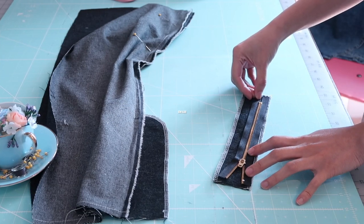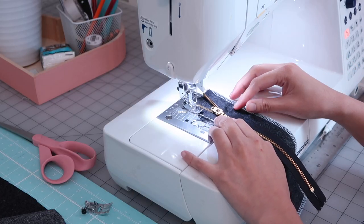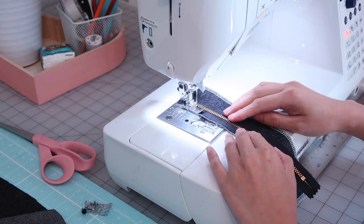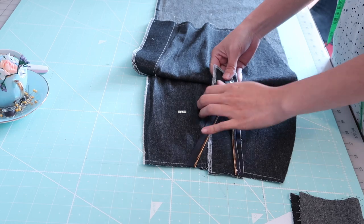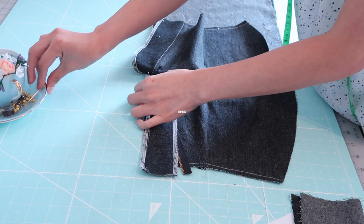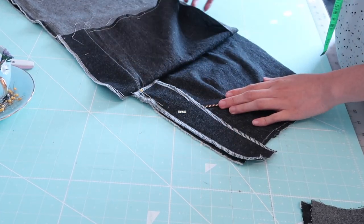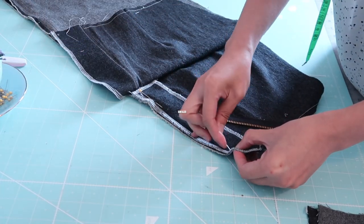Now it's time to sew the zipper on the zipper guard. I place it on the correct side of the fabric and I am going to sew along the edge, making sure that the zipper pull is out of the way. Then I match the right sides of the zipper guard and the skirt panel together and stitch along the edge, following where I overlocked earlier. I also make sure that the zipper is open — that way it's so much easier because it is less bulky.